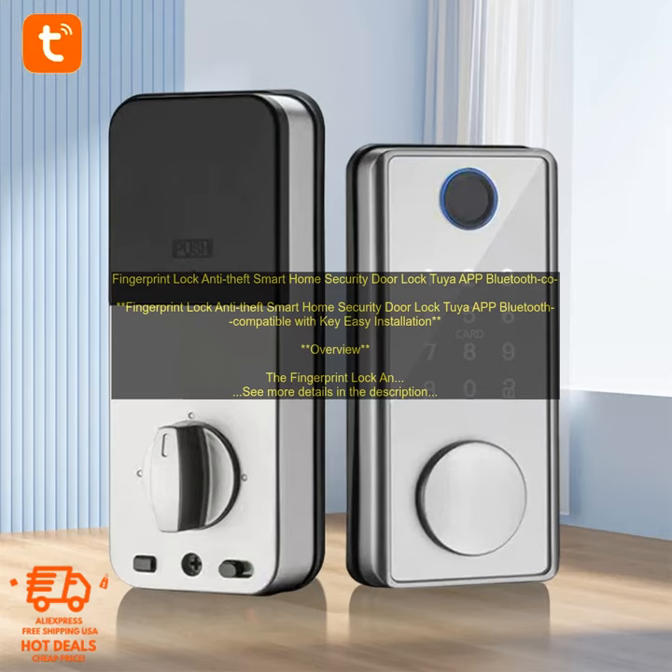Fingerprint Lock Anti-Theft Smart Home Security Door Lock with Tuya App, Bluetooth compatible with key. Easy installation. Overview.